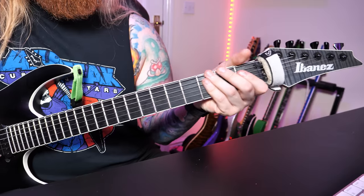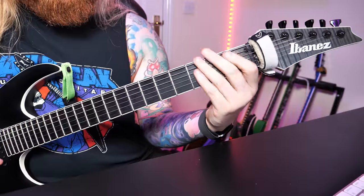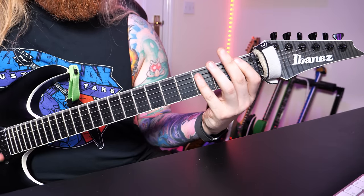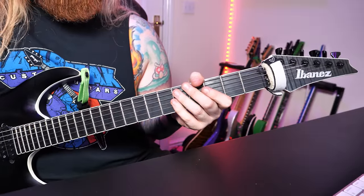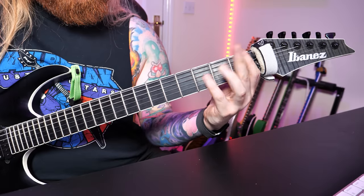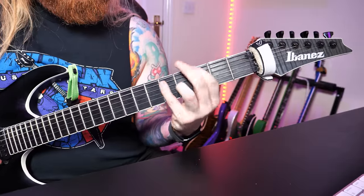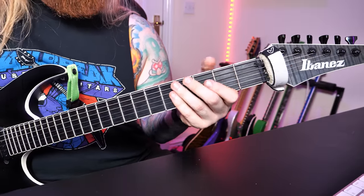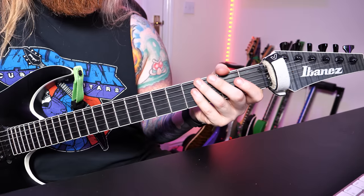So we've got the D string bend, then we go up to the third fret power chord, then we do the bend again, first fret power chord. Then we have essentially an inverted power chord, which is just these two notes here. So it's just one and one, and then we go to power chords of one, three, and four. Then you play that section again, but you repeat the ending twice. So when you play the power chords, I would palm mute just the low D string in between, and then you do a kind of stifled palm muted note in between the chords.